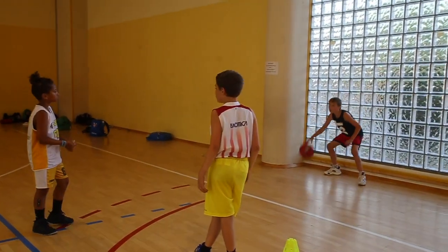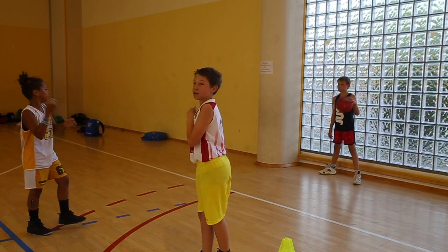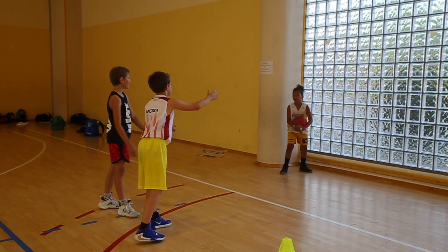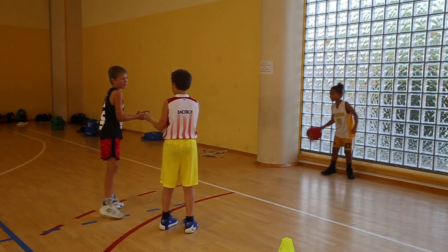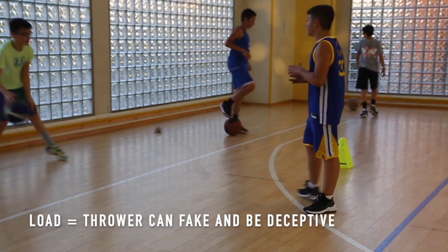Now we've added the dribble. You can constrain throws by allowing only the dominant hand or the non-dominant hand — something players actually struggled with. Players can also be doing combo dribbles as they wait, so they're not just dribbling the ball with the same hand.